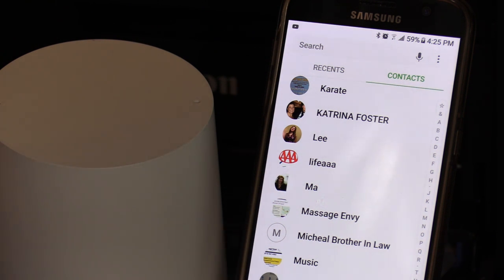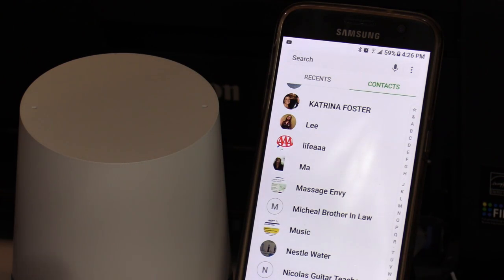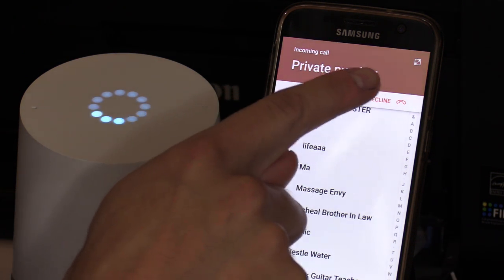Now next time when I ask Google to call my sister, it will automatically know to call Katrina. Hey Google, call my sister. Calling Katrina Foster mobile. I can even tell it to call my phone if I lost my phone. Hey Google, call Paul. Calling Paul mobile.